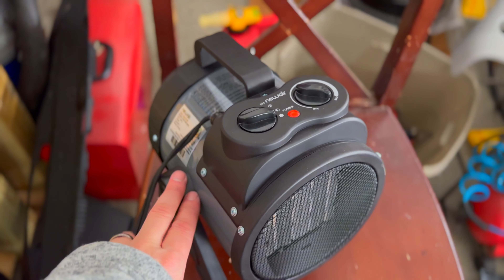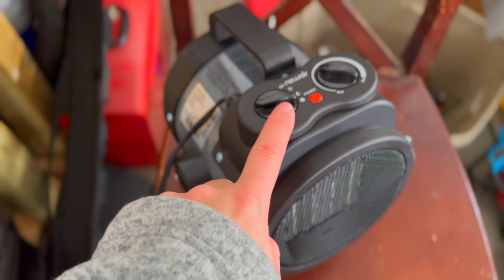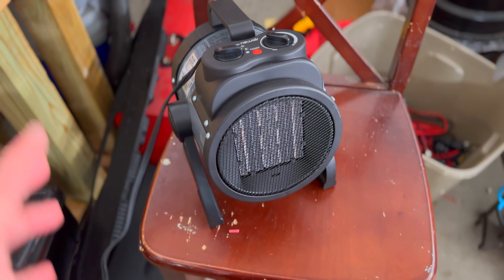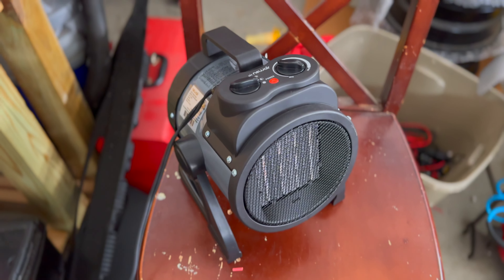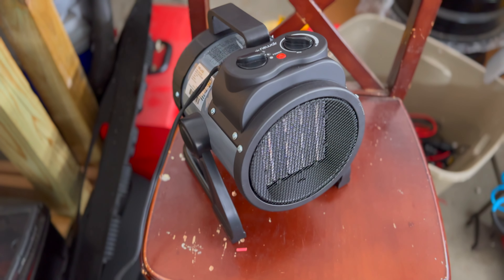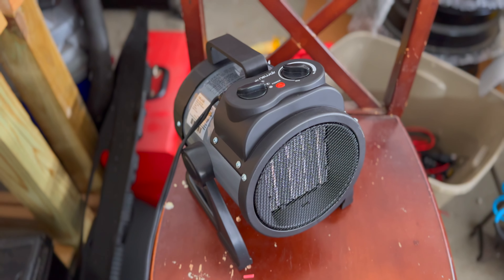So as I mentioned in the intro, today I'm talking about this new air 120 volt electric portable heater. This thing is really awesome. I like that it's built really heavy duty and I'm going to walk you through the features and tell you exactly why I picked up this specific model. There will be a link in the description down below to this heater, and there's also a discount code where you can save a few bucks, so definitely check that out if you end up purchasing this heater.